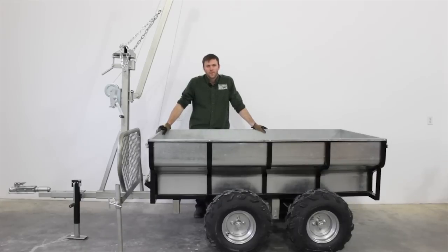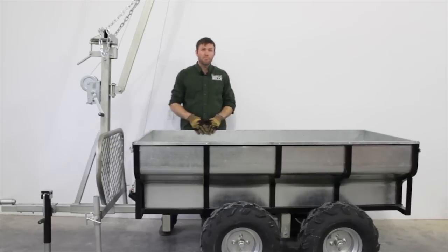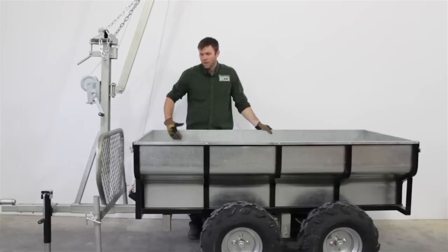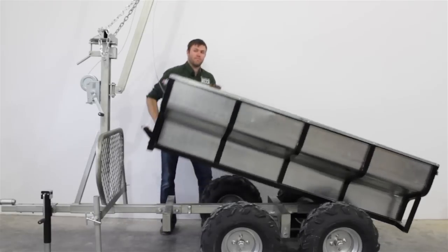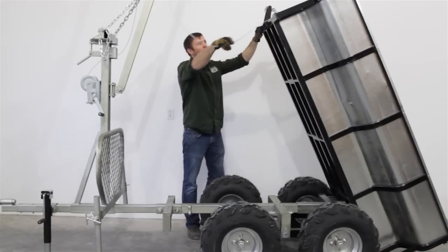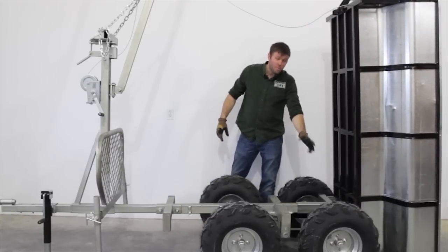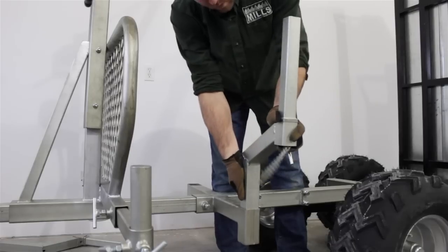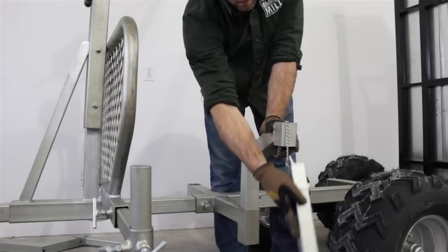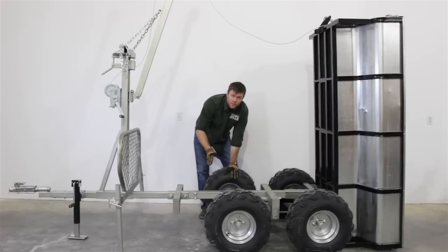When looking at these trailers, we've got the T-Rex version and the Woodland version. Both share the exact same bed — the box, the tailgates, the opening — it's all the same. The bed can be tipped by the boom or rotated back out of the way, sitting right up at 90 degrees. The tires, walking beams, and the whole assembly are identical on both models. The logging racks come with both models as well.